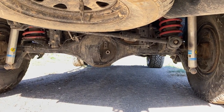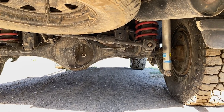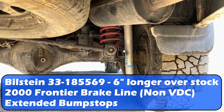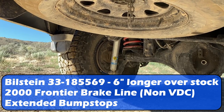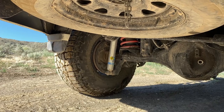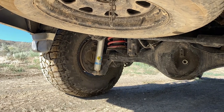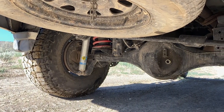I also have Bilstein shocks - part number 33-185569 - which are six inches longer than stock. To run those you're going to need an extended brake line; mine's from a 2000 Frontier. You're also probably going to want to extend the bump stops because the compression length of those shocks is four inches longer than stock. But they've been good shocks - the spring and shock combination handles loads super well.